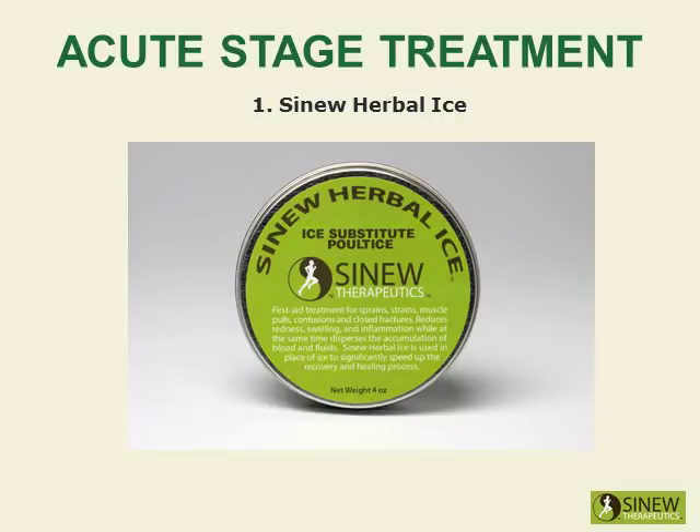Apply the sinew herbal ice on your knee to reduce redness, swelling, and inflammation while dispersing accumulated blood and fluids to help restore normal circulation to the knee. This first aid treatment is used in place of ice to significantly speed up the healing process. It reduces the swelling and inflammation more effectively than ice, allowing you to more quickly regain range of motion.